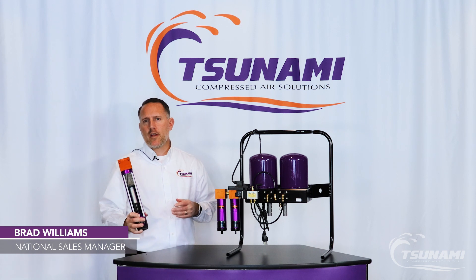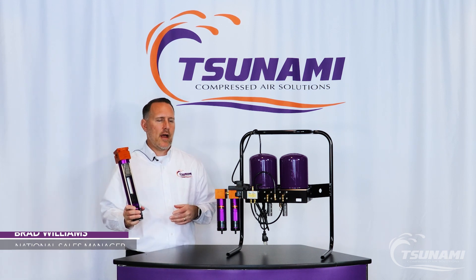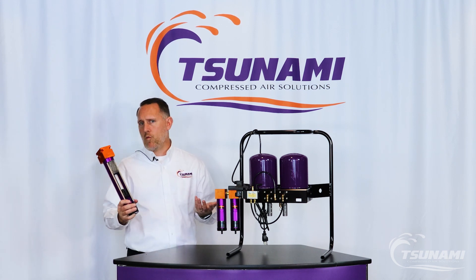Hi, Brad Williams, Tsunami Compressed Air Solutions. I want to talk to you today about drying technology and water separators.